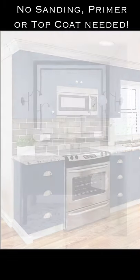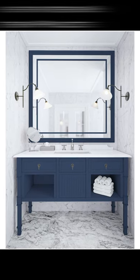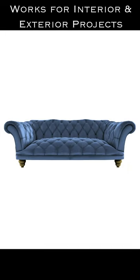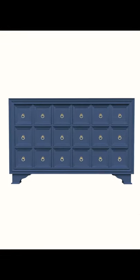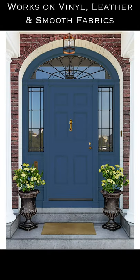For sanding, priming, or sealing. All-in-One Paint has a built-in exterior grade sealer, making it a perfect choice for painting hard-wearing surfaces such as cabinets, furniture, and even exterior projects like your front door, shutters, and more.